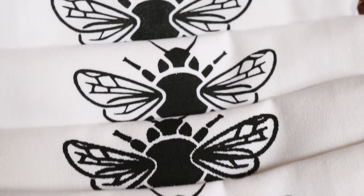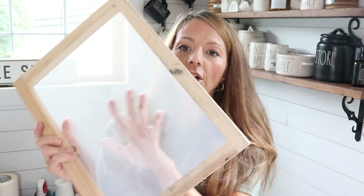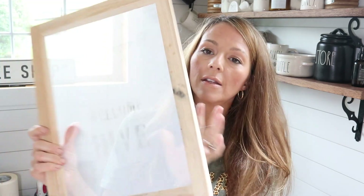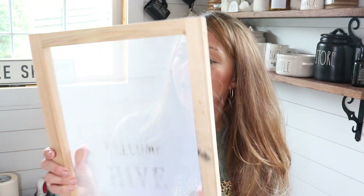I did do some screen printing towels using a screen printing kit that I actually got from Amazon. Here is the screen that came with the kit - you can see I've already used it, and I can tell you it works awesome. I really love screen printing. It did come with a screen and some other materials that I'll show you in just a second.